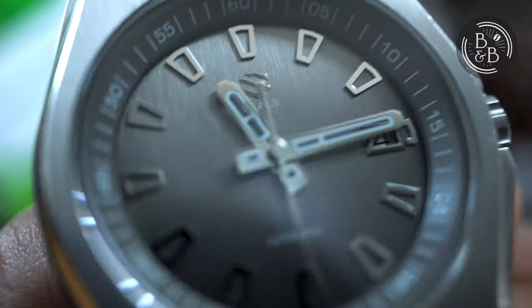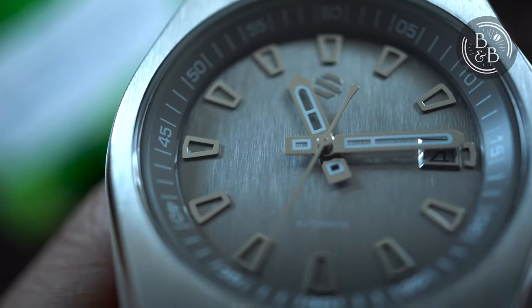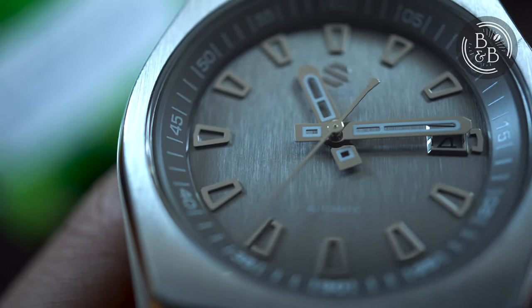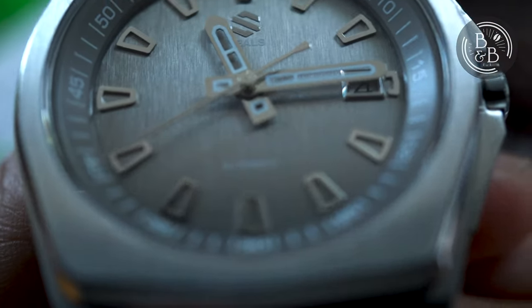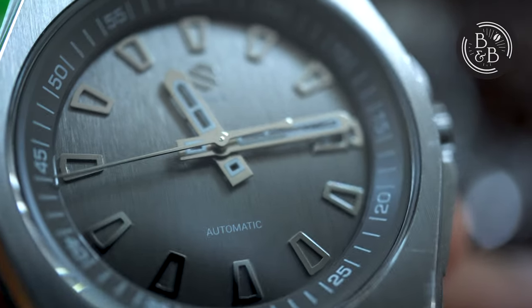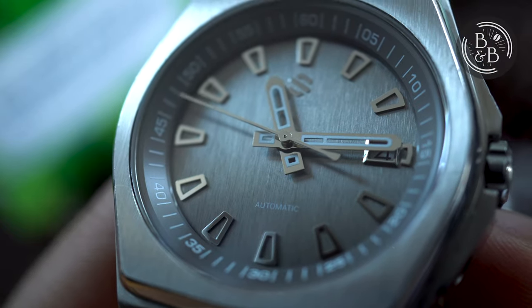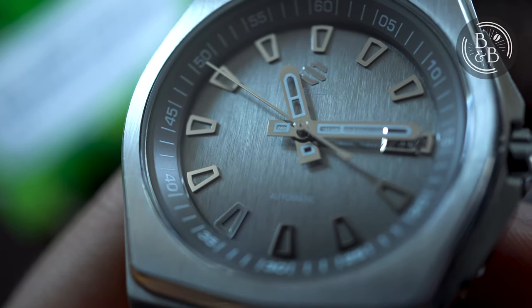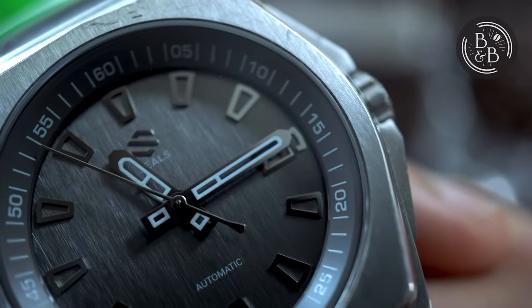The Model A5 has been updated to have lumed hands. In my opinion, the seconds hand on the A5 looks quite ridiculous and is pretty much a deal breaker for me. The vertically brushed slate dial on this watch is gorgeous and quite a rare phenomenon for watches in this category. Unfortunately, it appears that the rest of the community didn't share these sentiments because the Model A5 appears to only have plain dial offerings. The date window has also been removed on the A5.